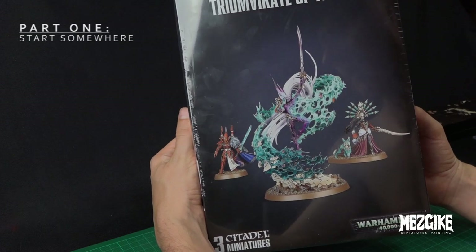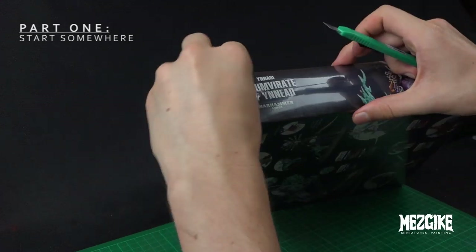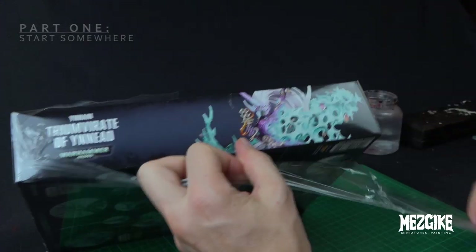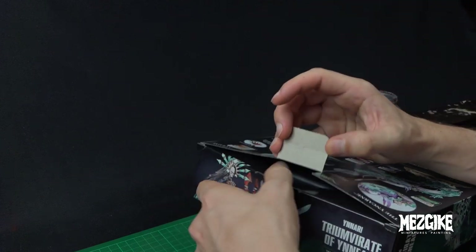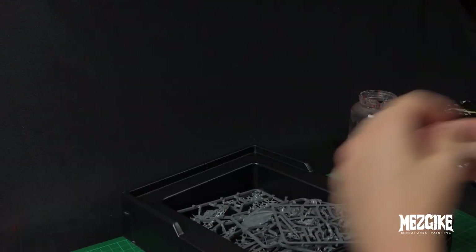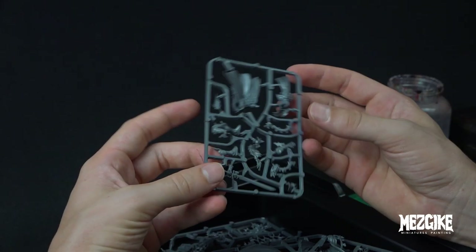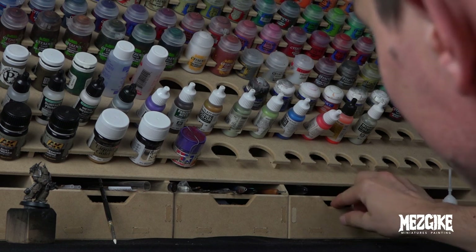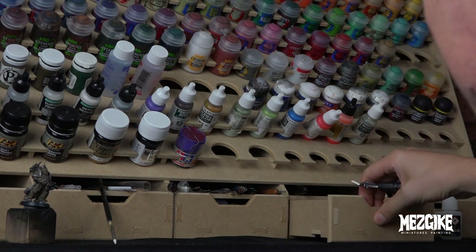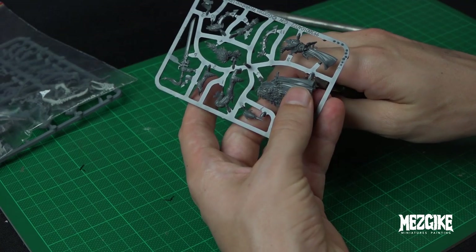Hey guys, today we're going to convert a Drukhari Archon from the Nyanari Visarch model. Part 1 — we've got to start somewhere. I always just start with opening up the box and checking out the sprues, checking out the models, having a look at the parts and seeing what we can do with it. We're going to be using most of the parts from the actual Visarch model — he's such an awesome model. There's not a real lot on here that we're going to scrap, but we are going to get rid of a few pieces just to make him look a little bit more Drukhari, a little bit more Dark Eldar and less goody-goody. So let's grab our tools and start clipping out the pieces.